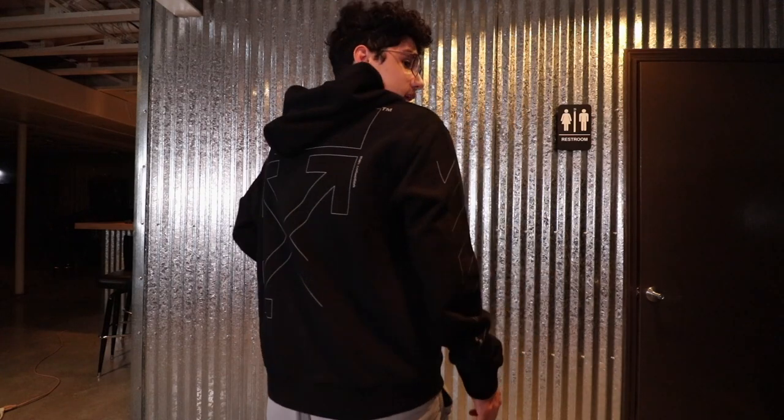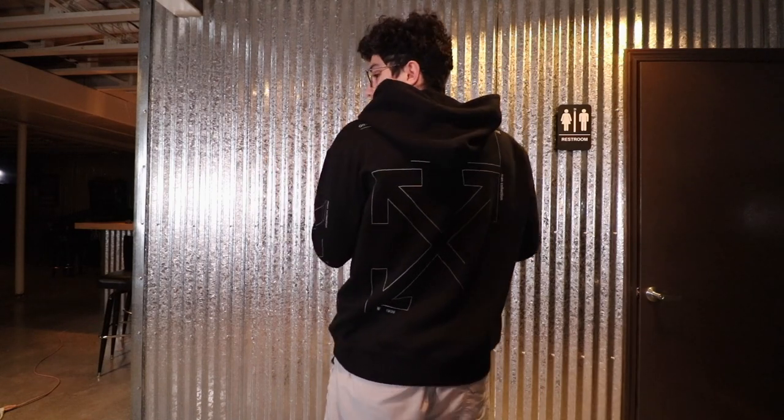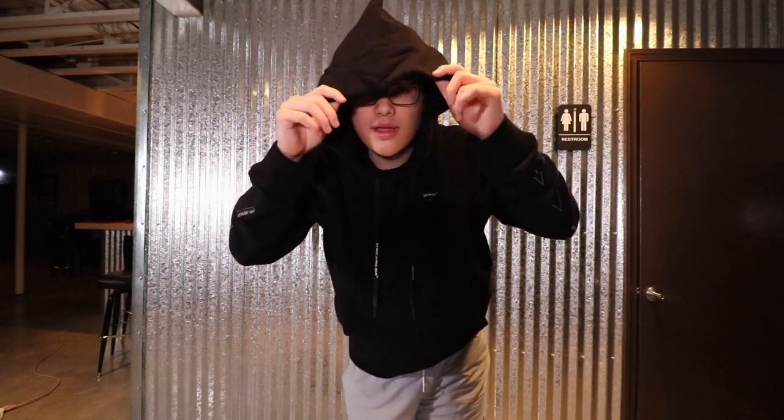Now I'm going to throw it on and give my overall thoughts. Here's what the Off-White hoodie looks like while wearing it — overall I think this is a really nice piece and it fits me really well. Quick 360: the front is really plain with just that small Off-White branding, the sleeves have the unfinished print, and the back has the unfinished print too. The hood on this hoodie is huge — it covers up pretty much your whole face, which could be a pro or con depending on your preference.